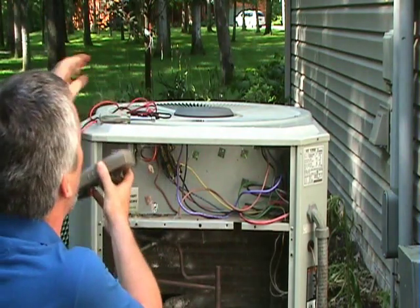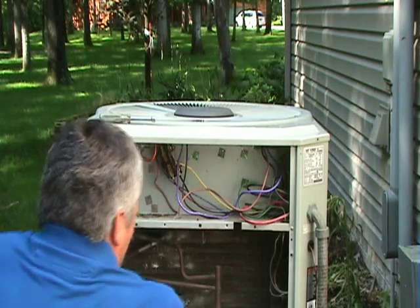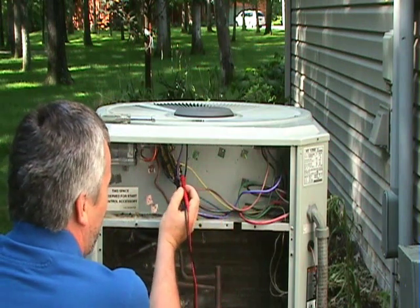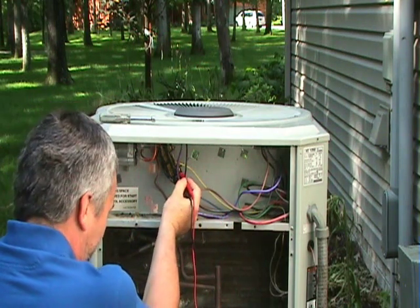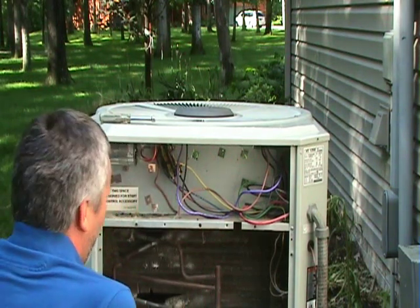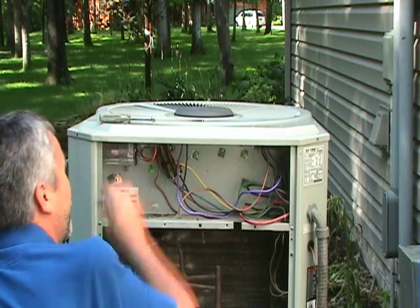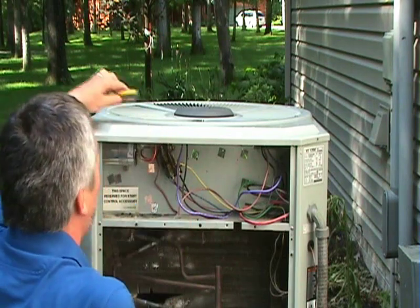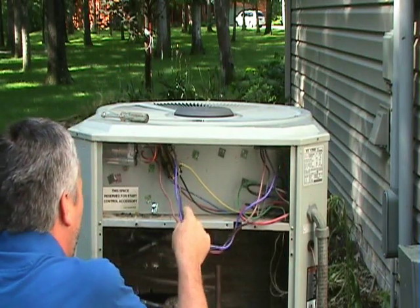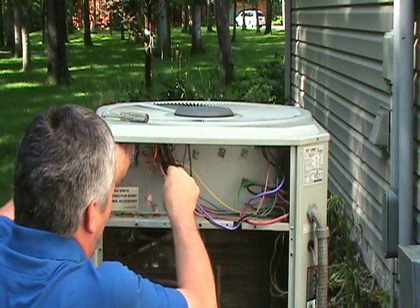First, make sure that the power to the unit is off. With a simple volt-ohm meter, just check the input wires on the contactor — you should have zero volts. If you have voltage, your power is not shut off. Then there are usually three wires, sometimes four, going to the condenser fan motor.